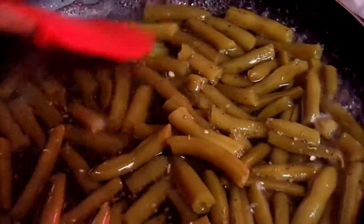Minced onion down in there. Crushed onion will be good too. Sauté it and then add in the beans. Yummy.